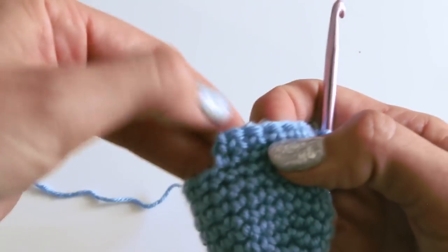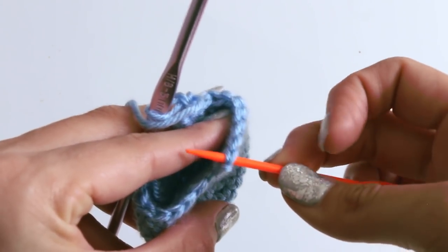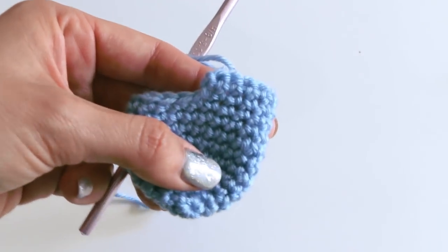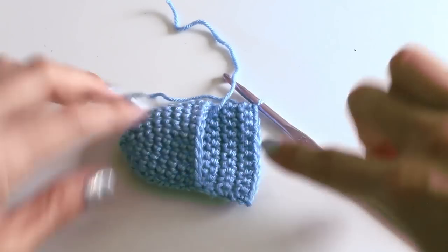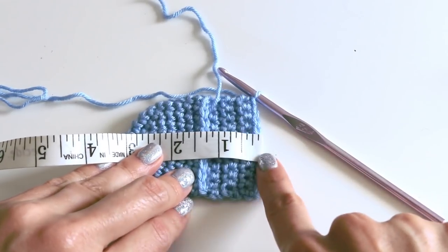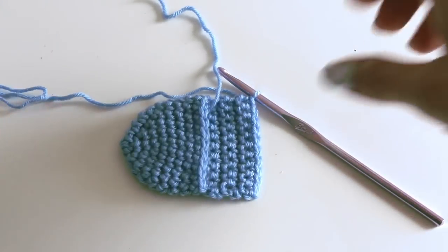Continue going across. When you get to the last stitch, put your last stitch there, chain one, and go back across. You need this heel to measure one inch. So here we are — we did our heel. These are little newborn babies, so it's not very big. We need it to be three inches long total: the heel is one inch and the toe is two inches. Those are the proportions for the newborn size.